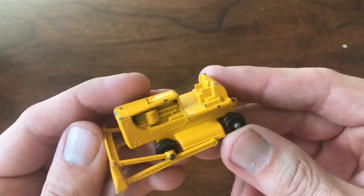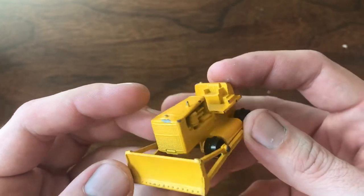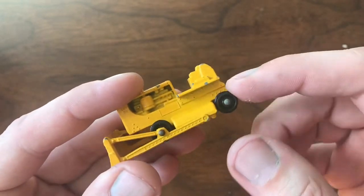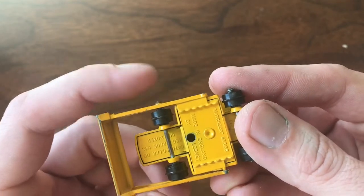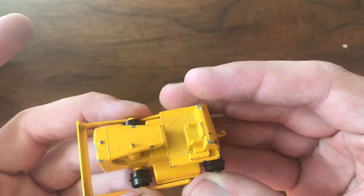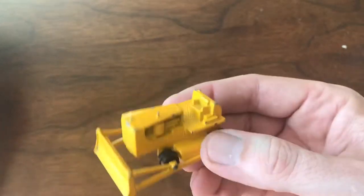Obviously it's got some condition issues, some paint. Maybe eventually one of these days I'll get around to doing some restorations on these. The biggest problem is trying to get the treads — I can get replacement treads for these, but I've got to pull that pin in order to get them on. That might be an interesting repair, something fun to try. I may attempt it at some point in the future. For now this is better than the ones I've got, so happy to have it.